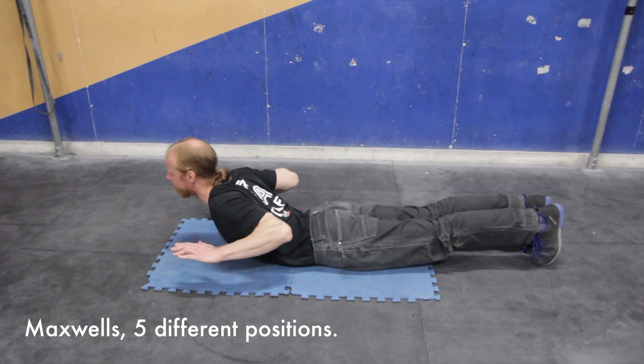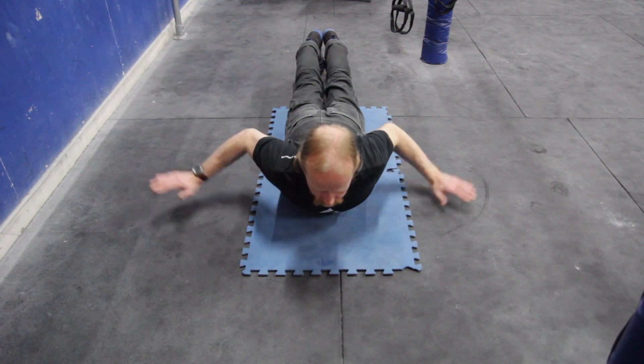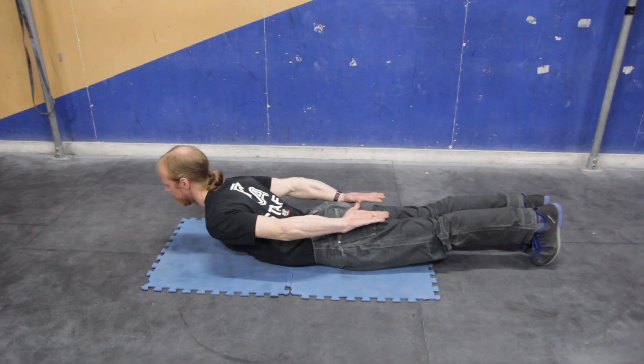This next one is Maxwell's. This exercise is great for your posterior kinetic chain. Hold each position for 5 seconds, making sure you try and keep those shoulder blades pinched together.